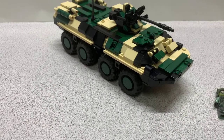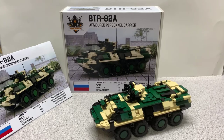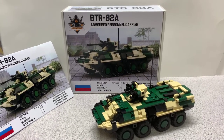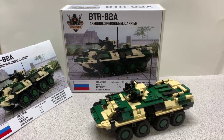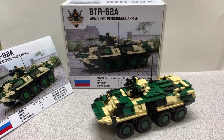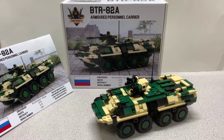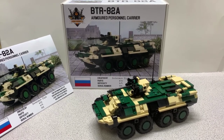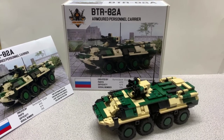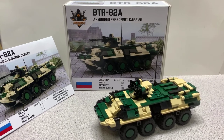So there it is, the BTR-82A. Let's conclude this review. Another great set by Armor Brick. The price is really good for what you get here — a big vehicle that looks good, good camouflage, pretty solid. I'm more of a tank person, but this is still a cool vehicle and I definitely recommend this one. Look forward to more Armor Brick sets to be built. This is Brickhead Boy, thanks for watching.